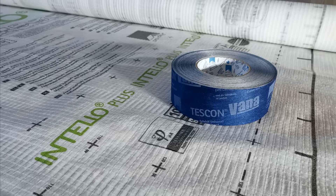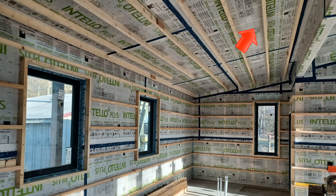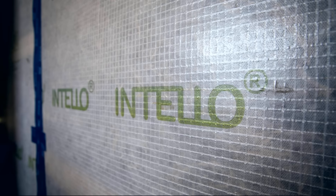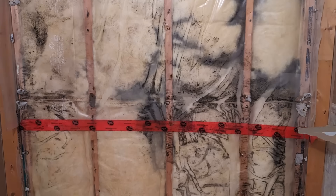Last time we talked about what smart vapor retarder membranes are and how to use them. If you haven't seen that video, make sure to go and watch that first. But just a quick refresher: these are essentially a vapor-variable membrane that we use as an air barrier, and we're going to use this membrane on the interior side of an assembly to control condensation.